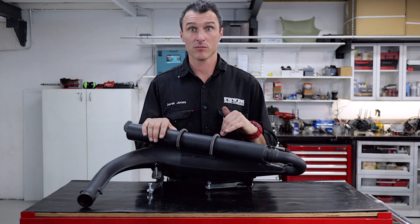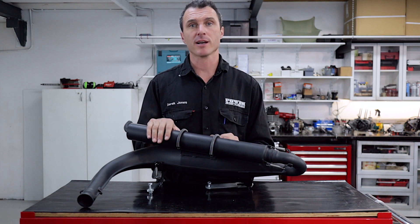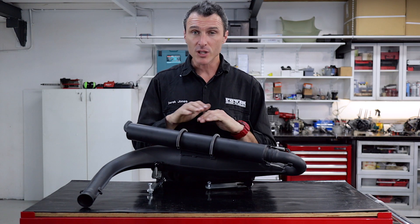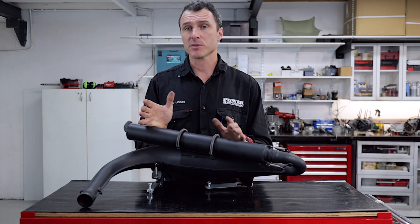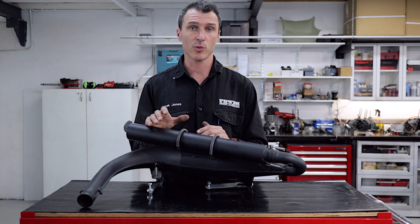A few years ago, Rotax brought out an evolution, or an Evo, of their super popular Rotax Max engine range. These engines revolutionized karting in the sense that all the engines were the same — it's a very even platform. One of the great benefits of owning a Rotax engine is obviously the warranty. They come standard with a six-month warranty here in Australia, and as far as I know, that's the only engine available with a warranty.